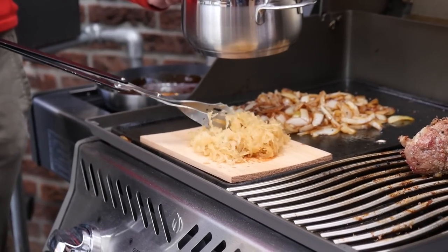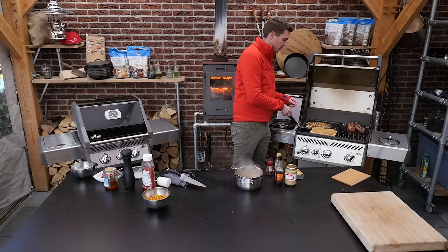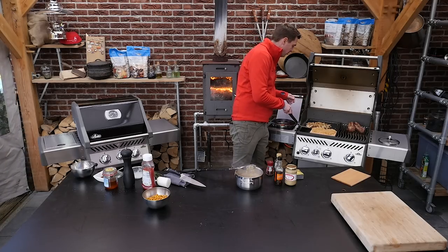That sauerkraut is sweet from the beer and really sour from the sauerkraut of course. Now we'll put onion on top of the sauerkraut.